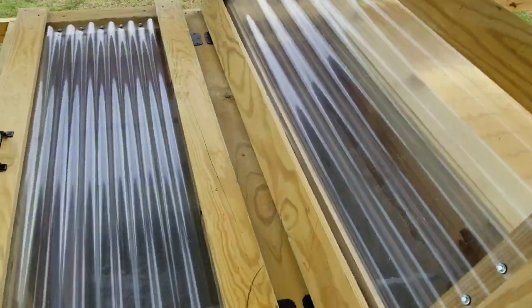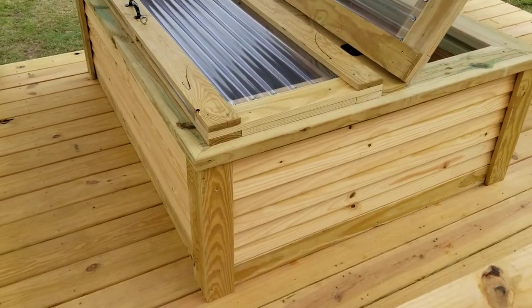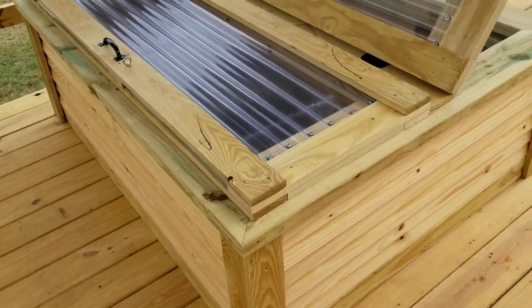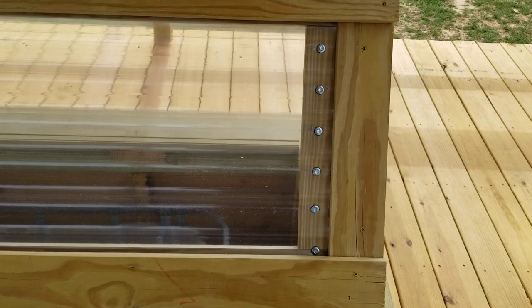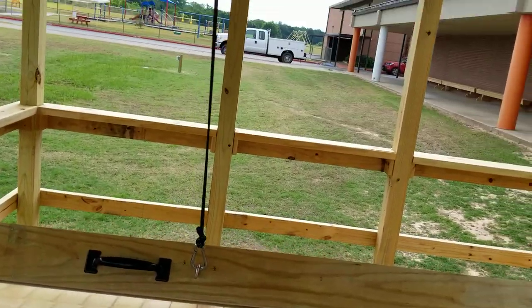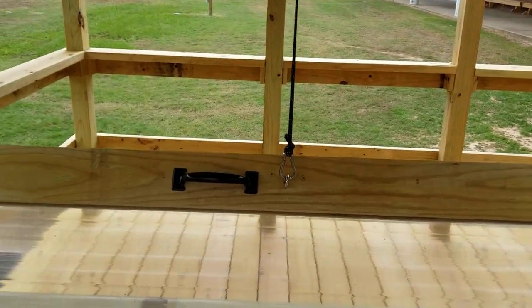Look at the cover of this IBC tote — that is just fantastic. They've got vents in it to reduce condensation and that sort of thing, and they used the little clear fiberglass wavy material for the lid. They've also got a little rope that can hold the door up.